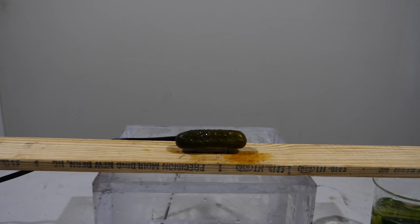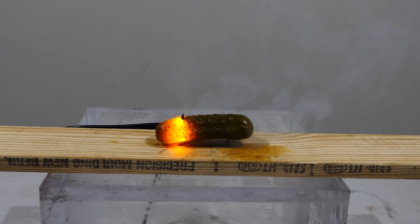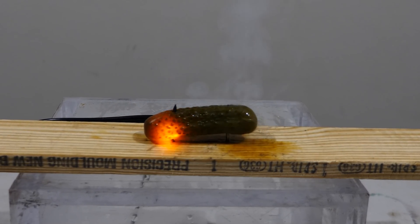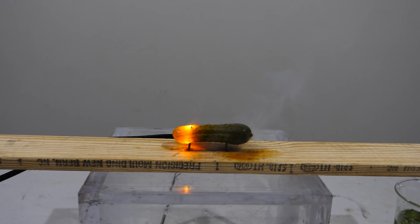Nothing happening yet. I can see some bubbling. Woah. Woah. Look at that. Turn off the light.